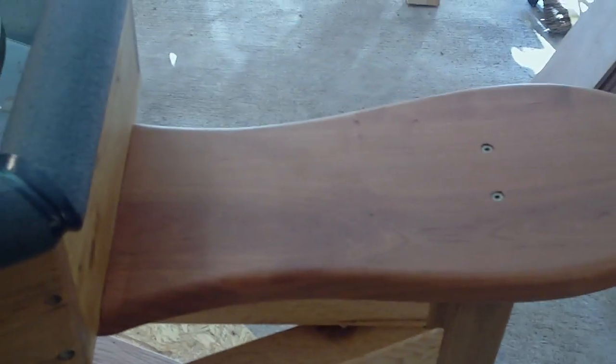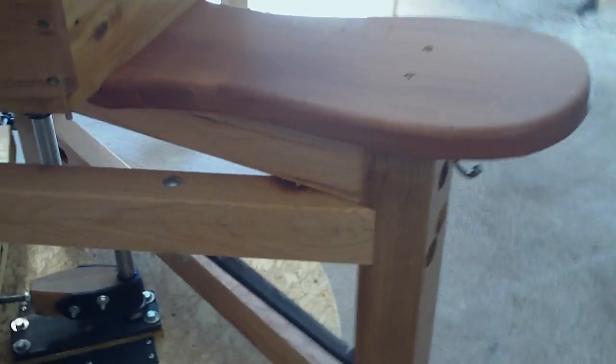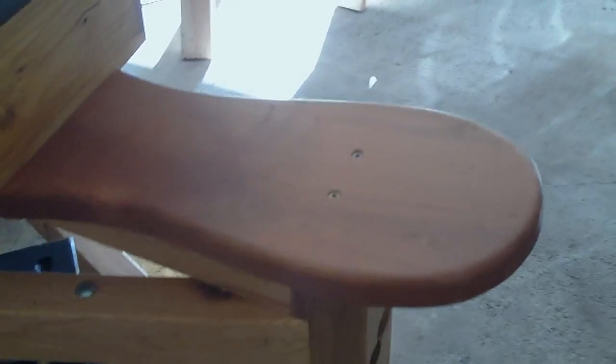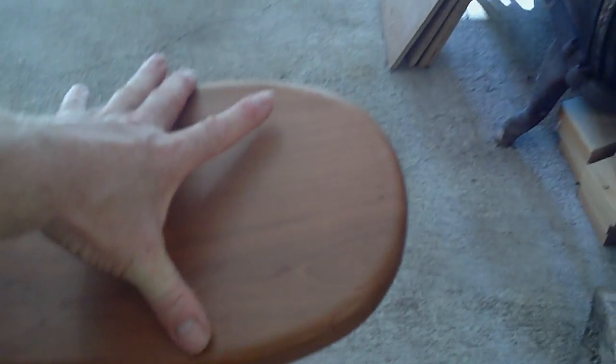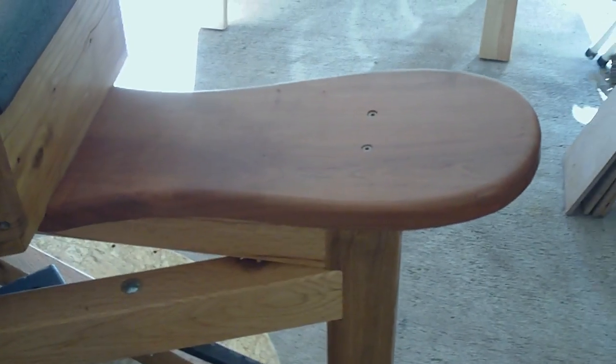It's got a seat here — a wooden seat. The seat is made of cherry. Nicely crafted. The ones that are coming after this, we're going to make the seat just a little bit wider — probably an inch wider — just to accommodate people's rear ends.